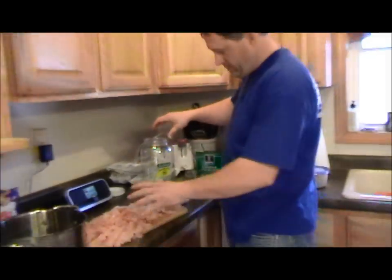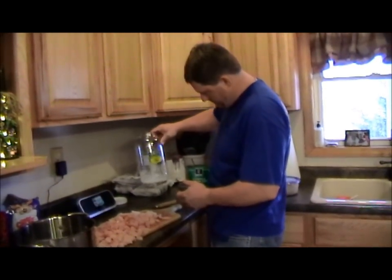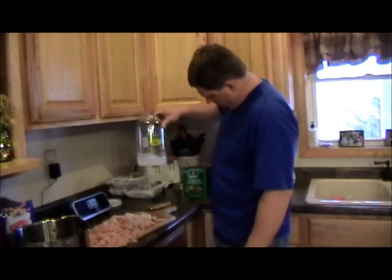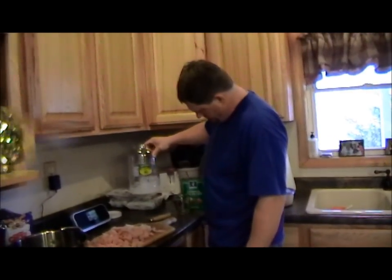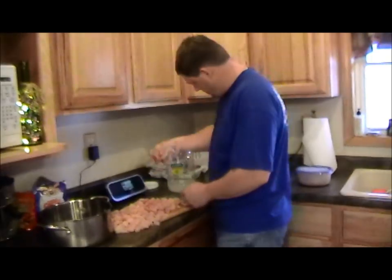And if that isn't enough with the fish that we have, we'll have to add more and make another batch of that. Looks like it's mixed up pretty good, so now we're going to just start adding our fish.